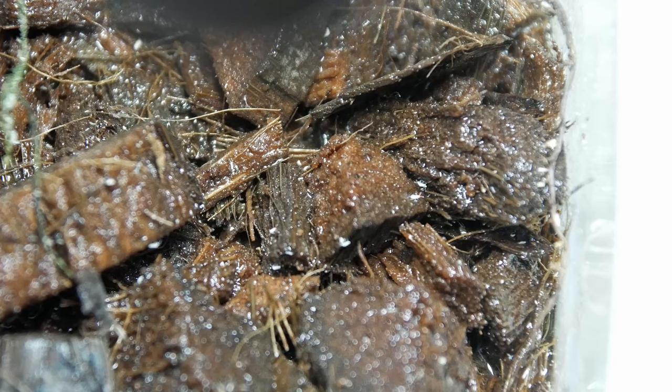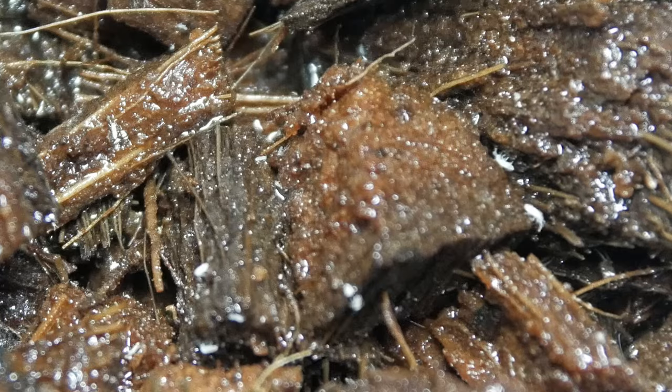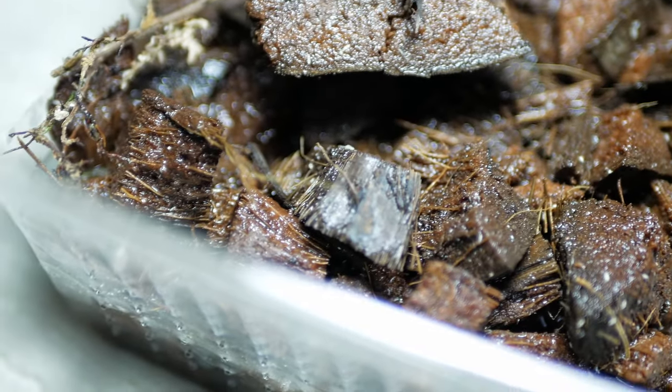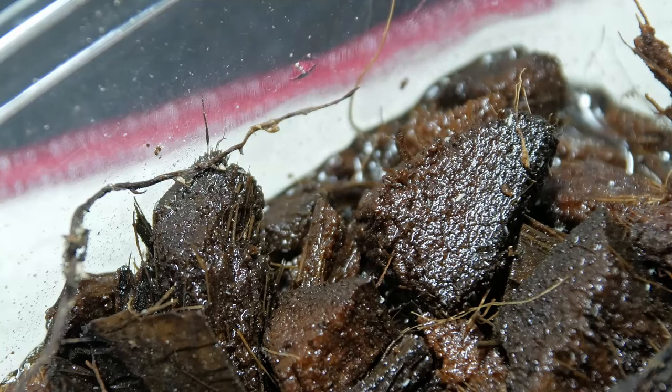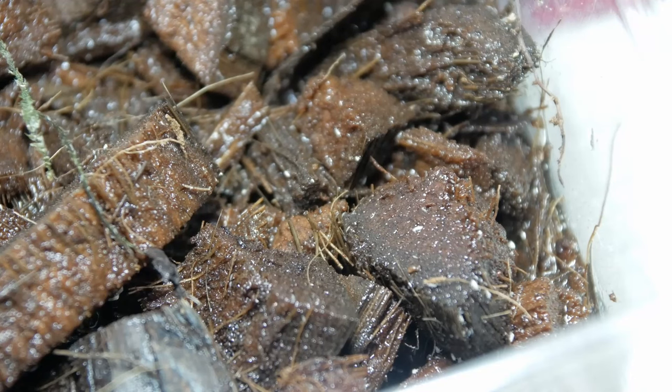Before adding isopods, I will be adding springtails. These miniscule arthropods, often no more than a few millimeters in size, are known for their jumping ability and love for moisture. Springtails help maintain a clean terrarium by consuming mold, fungi, and bacteria, making the terrarium healthier and helping plant growth.